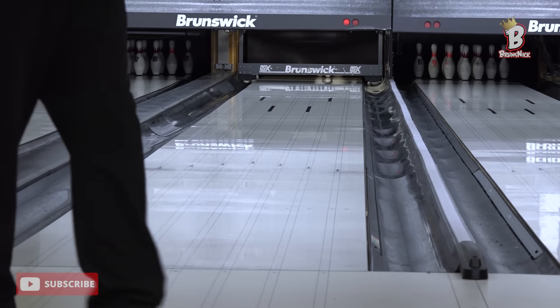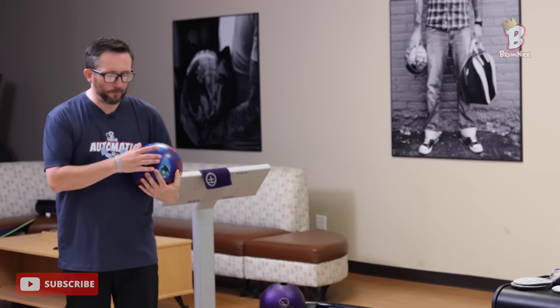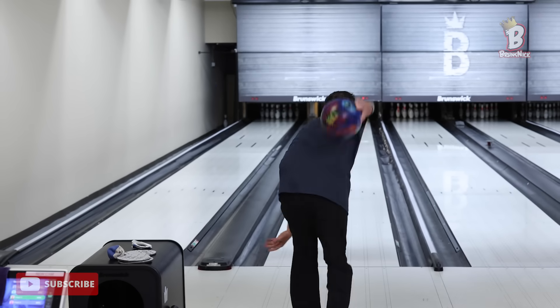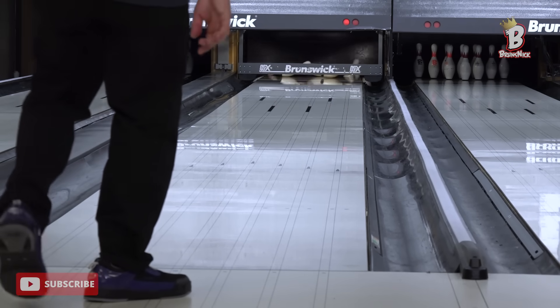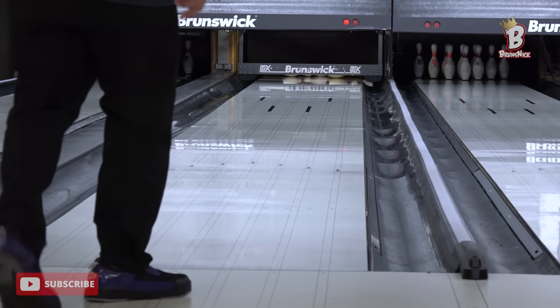Let's go back to the resin ball. Let's take the scenario where I don't have urethane — let's throw the Mesmerize again and walk through that same process of getting lined up. We finished where the ball was not hooking from the outside. So with resin on this pattern, would I need to move a little bit in and make five board my gutter? I'm going to try that — move it back in a little bit. That got out to about six board. Not a ball I think I want to square up more.